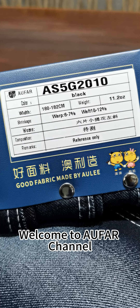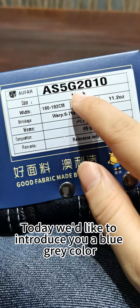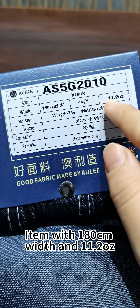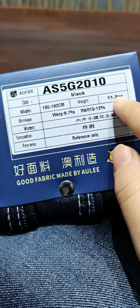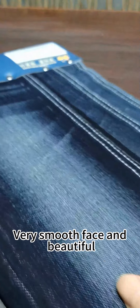Hello, welcome to Author Channel. Today we'd like to introduce a blue-grey color item with 180 width and 11.2 oz. It's a jacquard, very smooth face and beautiful.